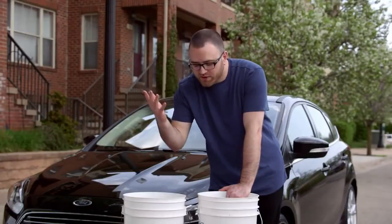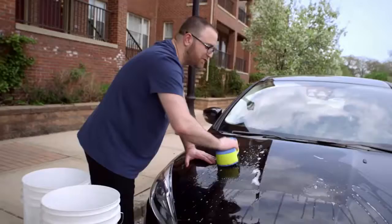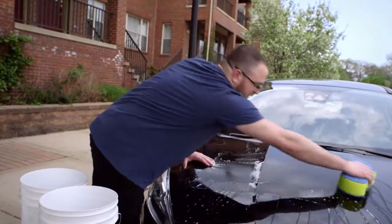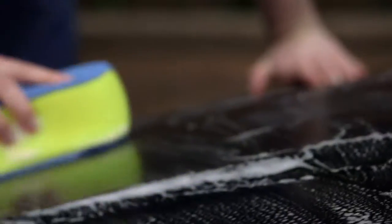Now on to washing. The real trick here is to get two separate buckets — one with soapy water and one with clean water. First you want to use the soapy water, and you want to be sure to use a proper car soap. You shouldn't be using dish detergent.